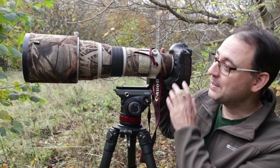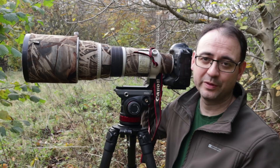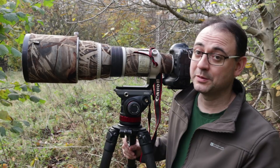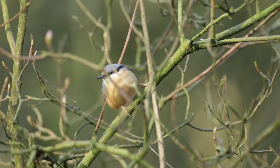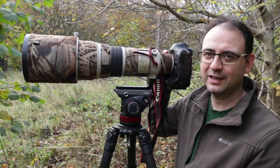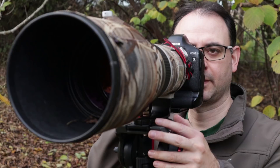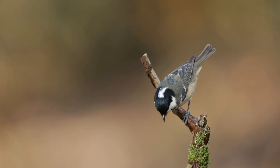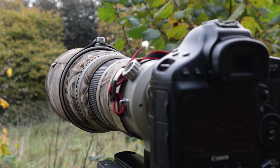Tip number two is my favorite: keep both eyes open. A lot of people will look through the viewfinder with the right eye and close the left. I actually prefer to keep both eyes open the whole time, because I can see what's going on outside the frame and react quicker. I use this particularly when photographing small birds — my right eye looks through the viewfinder at the perch, while my left eye watches outside, enabling me to react faster when the bird comes in.